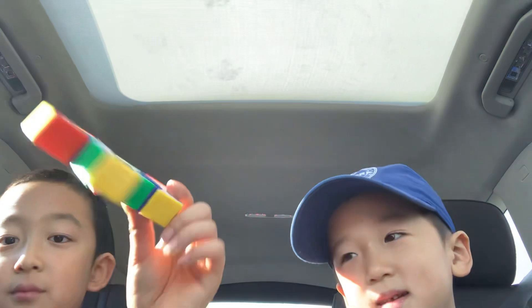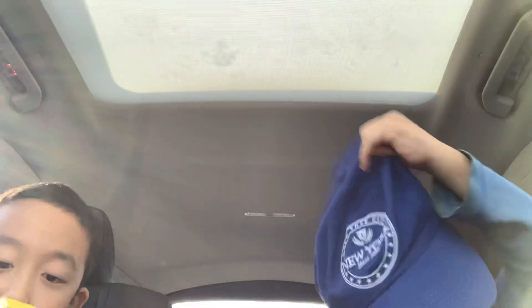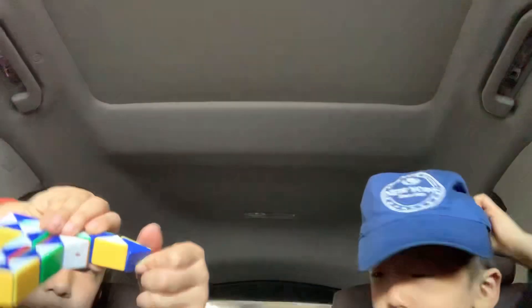At the end of the video I'm gonna show you a really cool ball thing. It's really hard but I can do it pretty fast, like a few seconds. So now I'm gonna teach you how to make a sword — open it up, open it up.